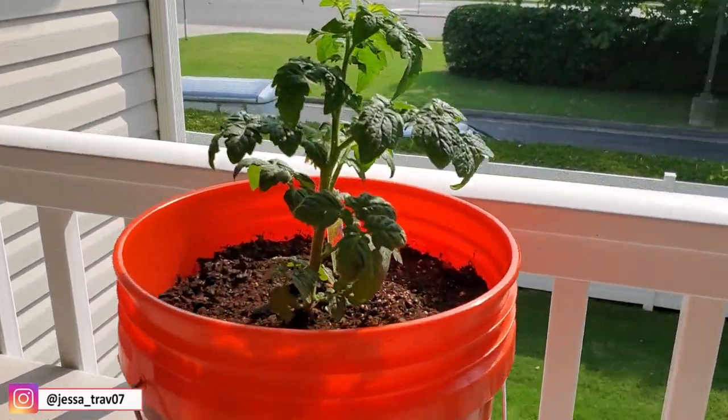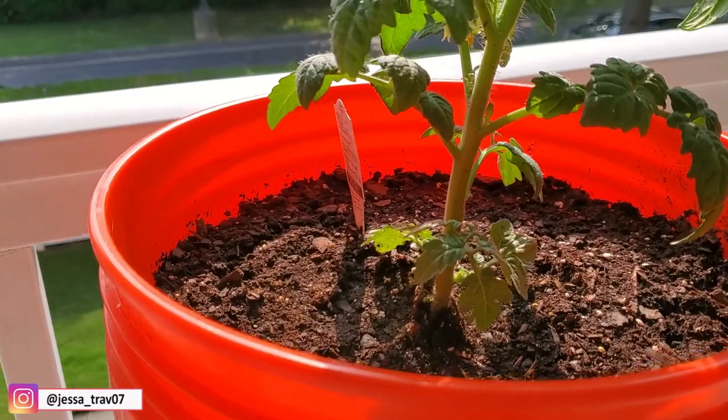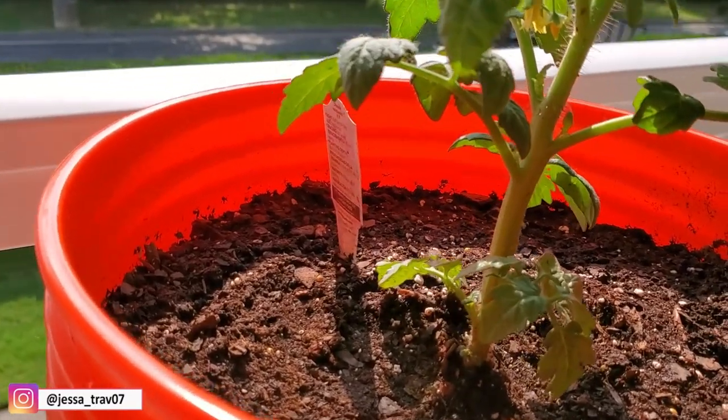So this is our cute little plant. As you can see guys, there's already some flowers in it.